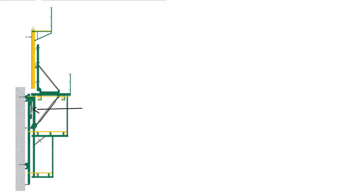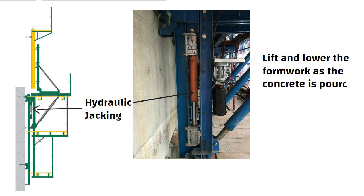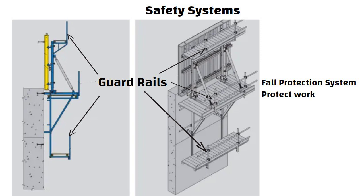The hydraulic jacking or hoisting system is used to lift and lower the formwork as the concrete is poured and set. Safety systems include guardrails, fall protection systems and other safety features to protect workers and ensure safe operation of the formwork.